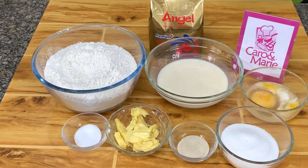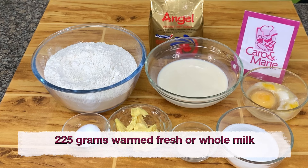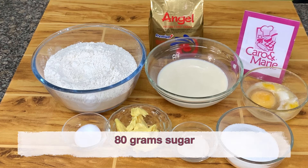For the brioche hot dog roll, we need 500 grams of bread flour, 8 grams of salt, 225 grams of warm milk — use fresh or whole milk — 8 grams of Angel Premium Instant Dry Yeast, 80 grams sugar, 80 grams eggs, and 60 grams of butter.